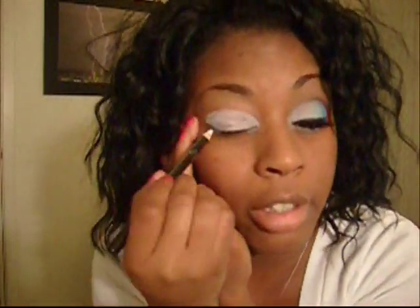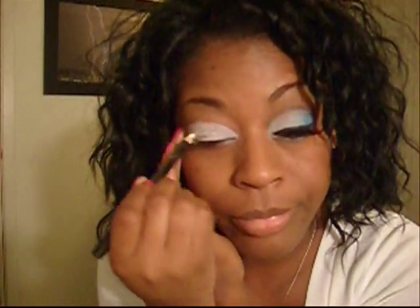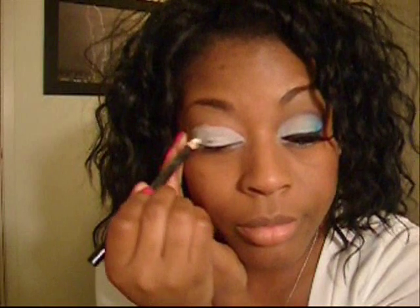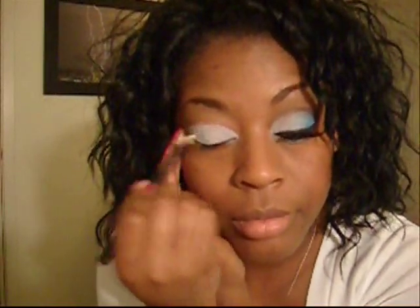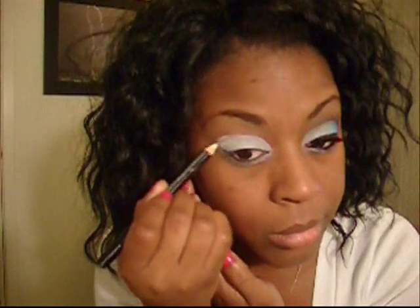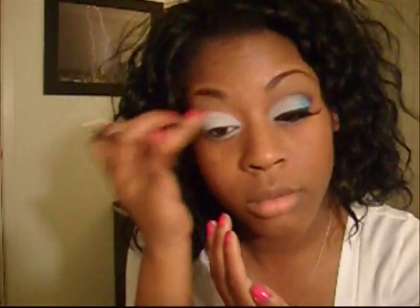I warn you, for the first part of this tutorial I'm going to look completely ridiculous, but once it's done you'll see it looks pretty cool.